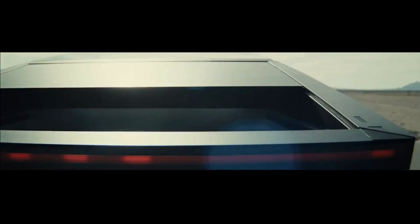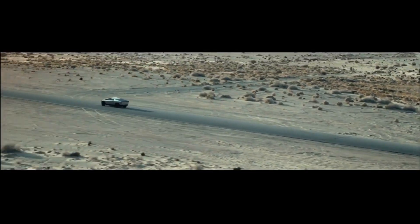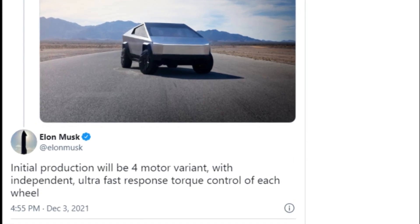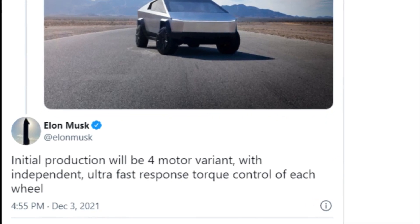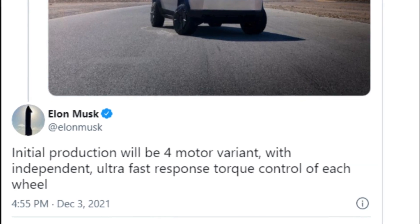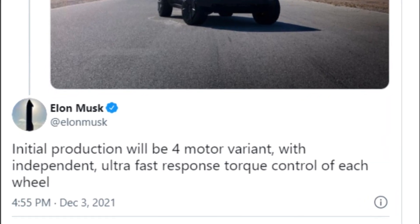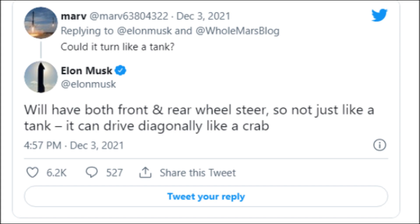Tesla CEO Elon Musk announced that the all-electric Cybertruck will be available in a quad-motor configuration, which will be given first priority in production at the Gigafactory Texas when production begins. Musk also added that the Cybertruck's front and rear-wheel drive modes will allow the pickup to travel diagonally like a crab, which he described as amazing.